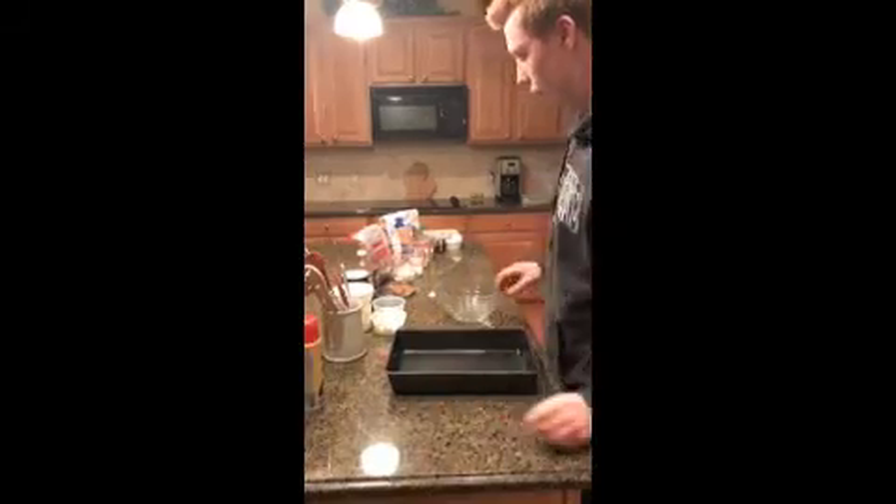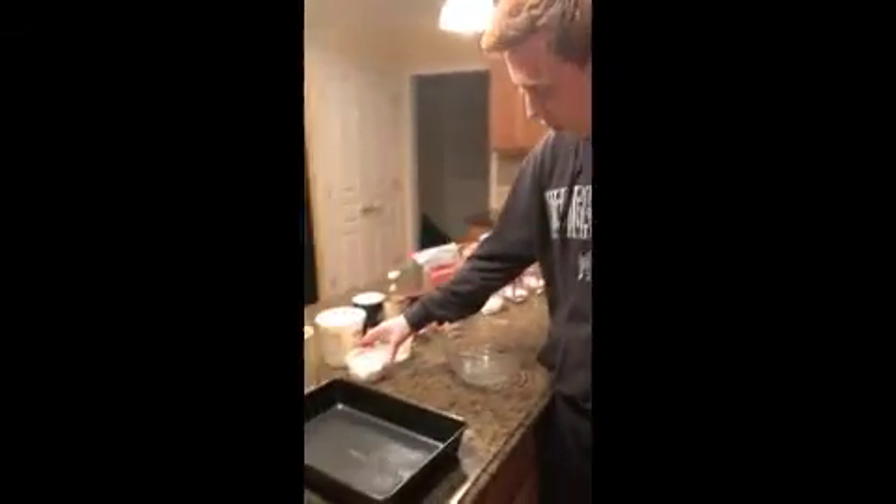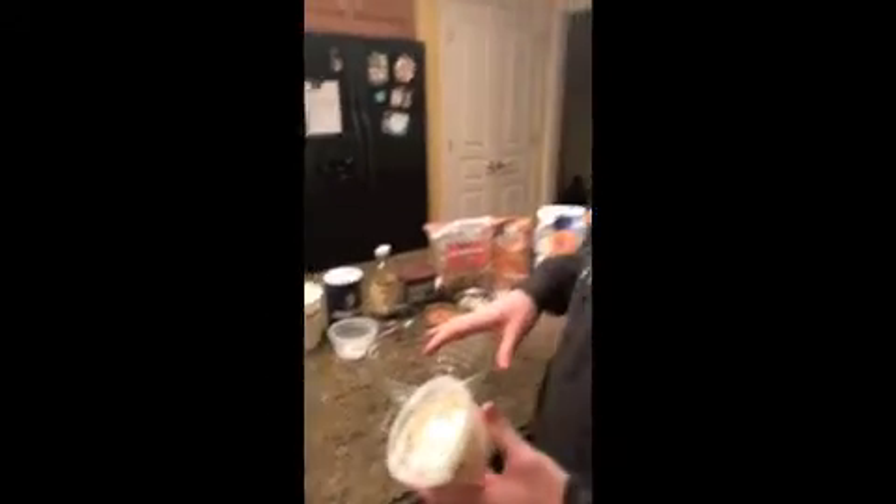Now we're on to our ingredients, which I pre-measured to save some time. Here we have our half a cup of non-fat plain Greek yogurt to replace our butter.